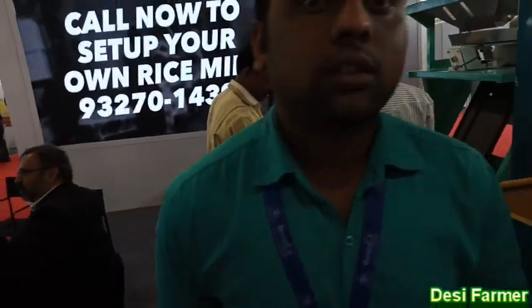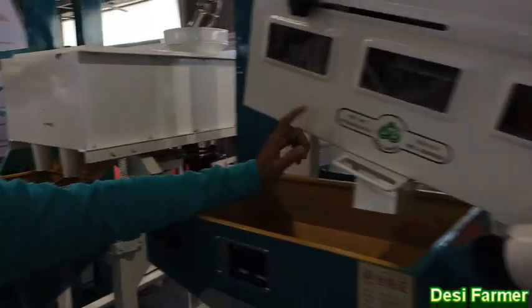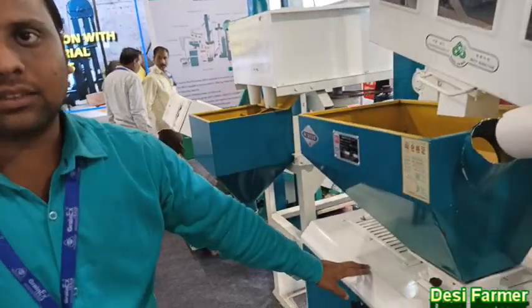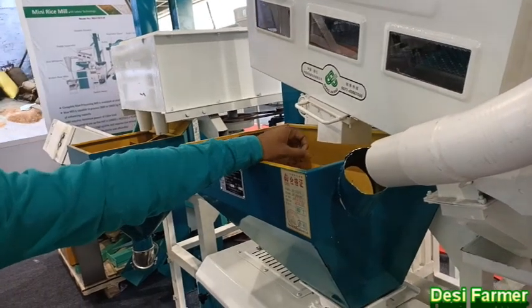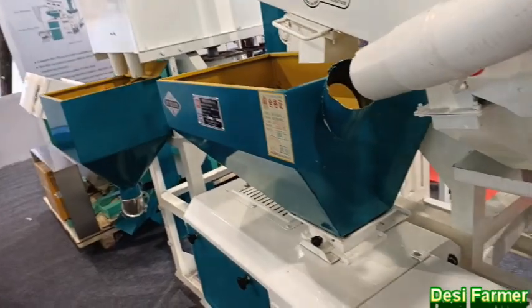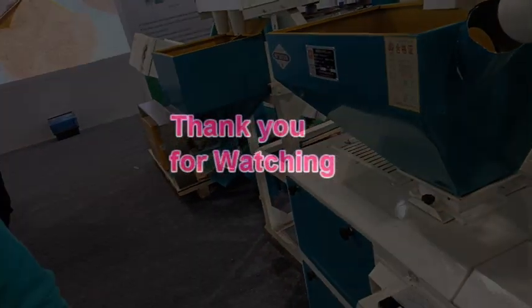Sir, what's your name? You've given very good knowledge. Mr. Sumit. I am very grateful to you, sir. Thank you very much.